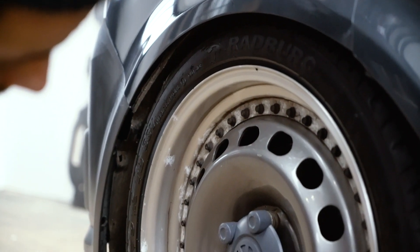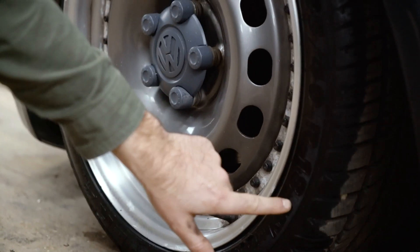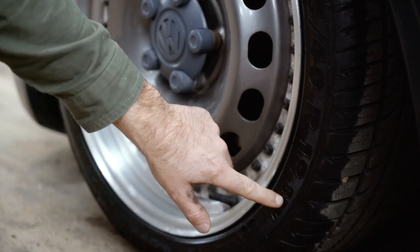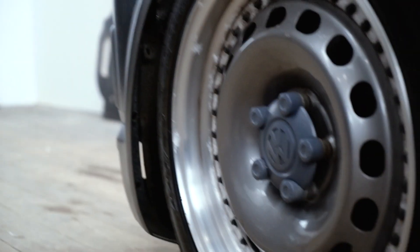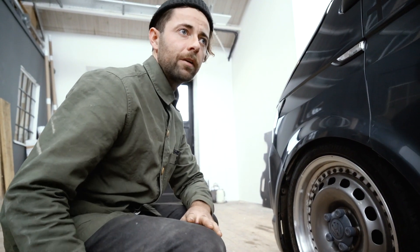The tires are rad because they're made by a company called Radburg and they were cheap as shit — 225/40/18, load rating 88. Highly illegal; that should be a hundred. That's the load rating. But it's alright for cruising around town, although I would go further in this thing. It's fucking fun.